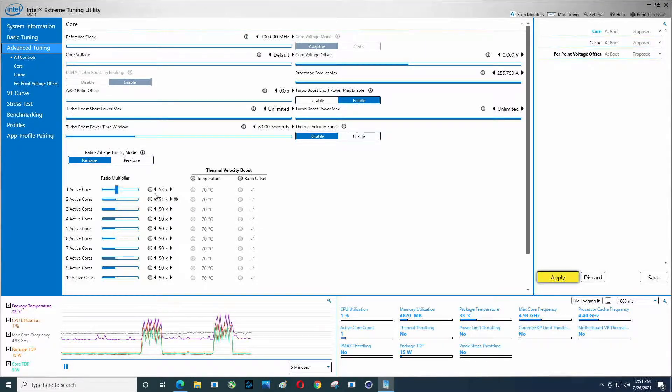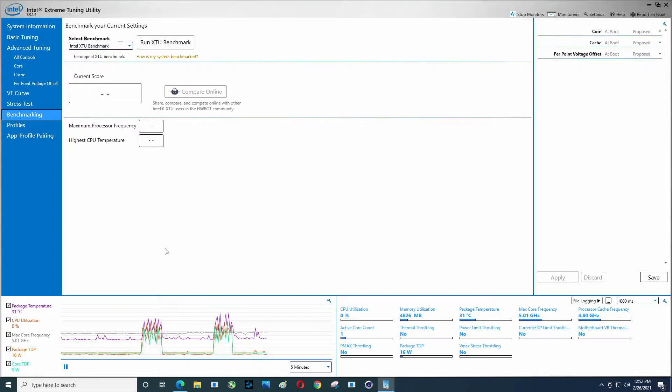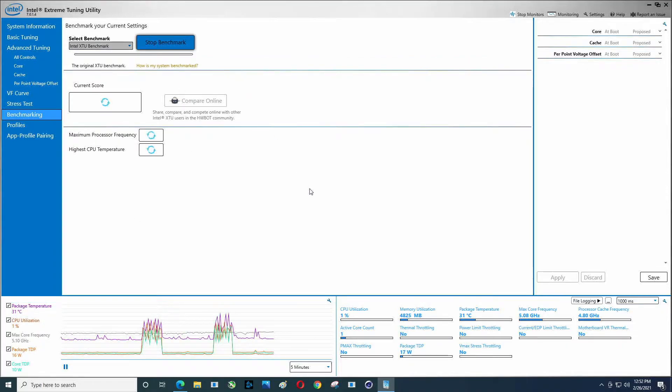We were at 4010 a second ago, now 4172 — quite a boost. We see the temp is going up, maximum processor frequency 5.02 GHz. It's getting a bit hot, may not be able to drive this as far as I'd like. Let's try 5.1 all cores. I honestly don't believe we're going to get there with this CPU cooler — we probably need a second tower or a second fan. I do have a water cooler back in Virginia; either one of those would probably drive us a little further.